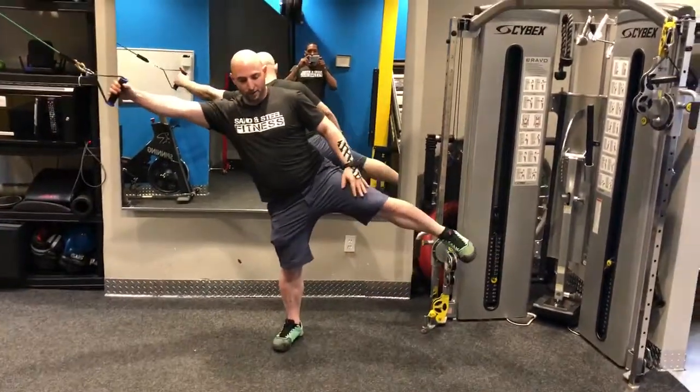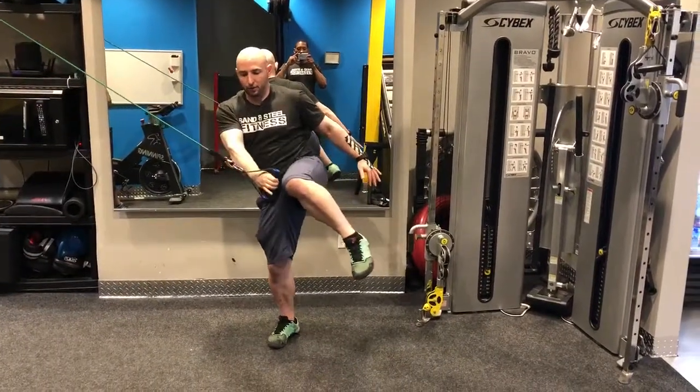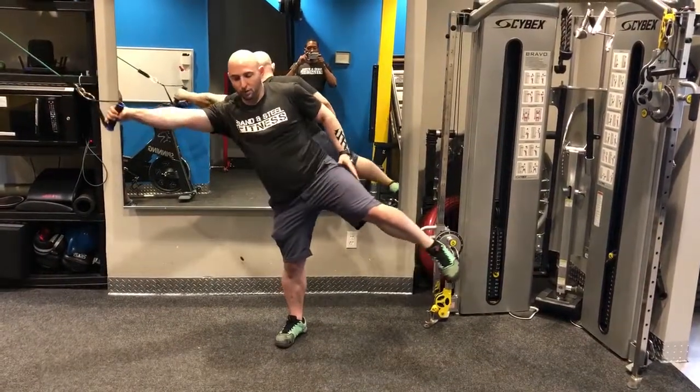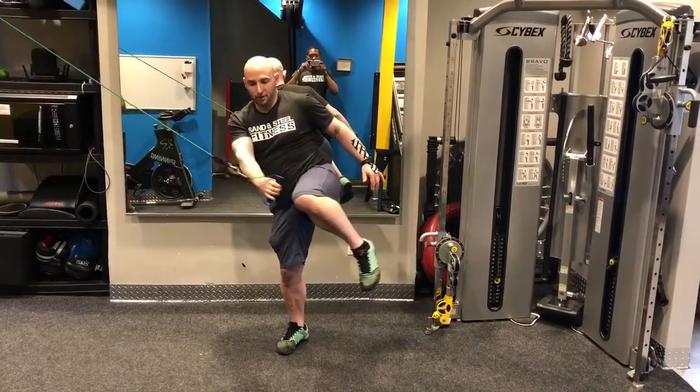I'm going to lift up my foot, keep it as tall as I can, and squeeze and come back up. It works transverse abdominis as well as internal rotator on my hip.